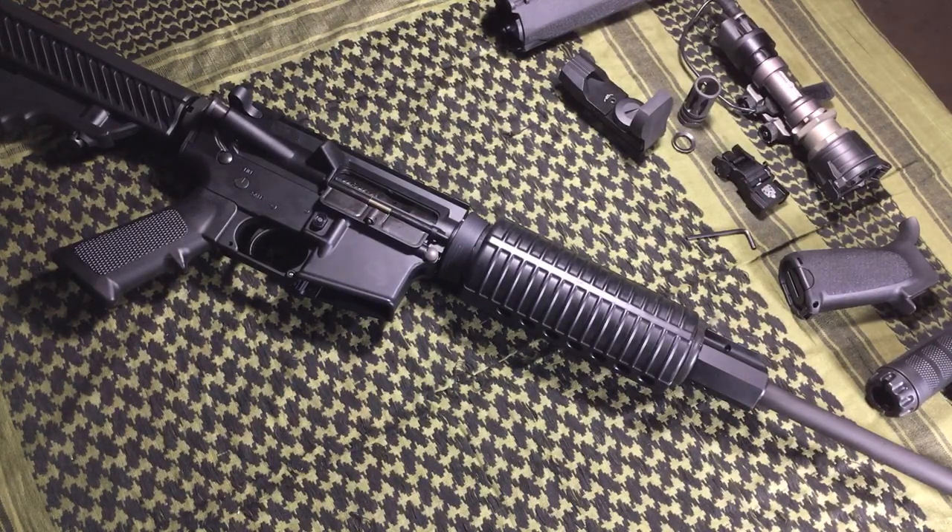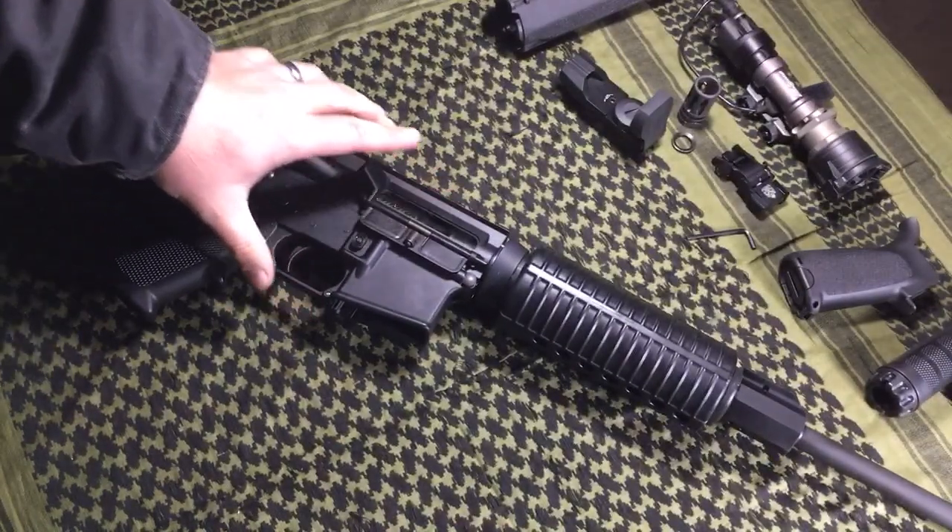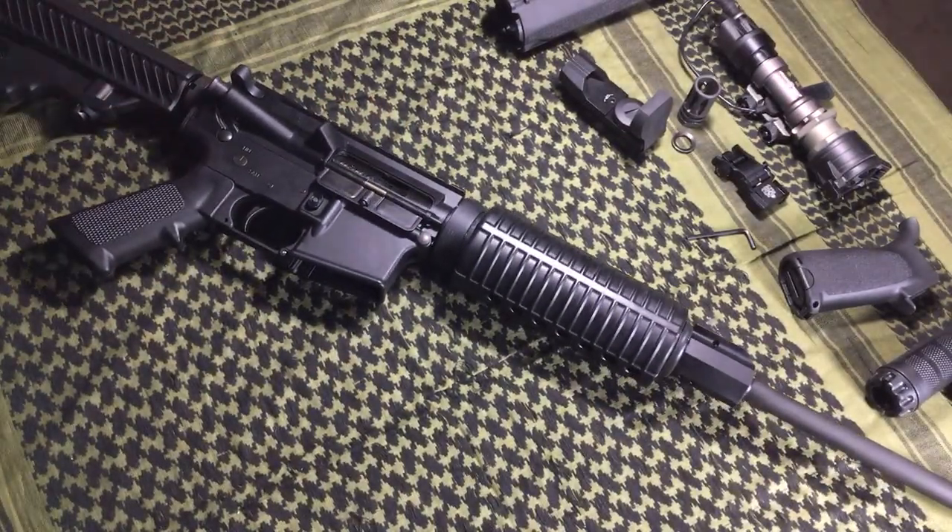In my opinion, if somebody came up to me and said, 'Would a DPMS Oracle be a good choice for a basic AR-15?' — yes, it would. Just based on how they've improved the machining, I think it's a good basic choice. A lot of us will buy an AR-15 and shoot it occasionally — maybe some hunting trips, hiking trips, or at the range. A lot of people only use their AR-15 at the range; they'll take it out, shoot it, bring it home, clean it, and put it in the safe or by the nightstand. For that, I have no problem recommending the DPMS Oracle.